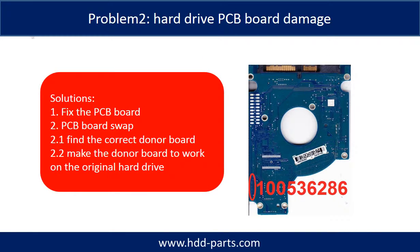Hard Drive PCB board damage. Solutions: 1. Fix the PCB board. 2. PCB board swap. For most cases, swapping the PCB board is much easier than fixing the PCB board.